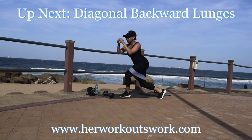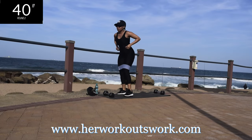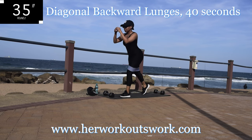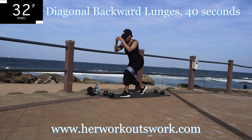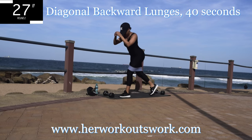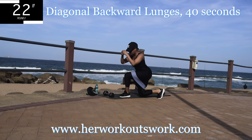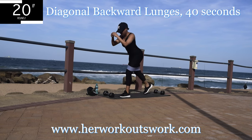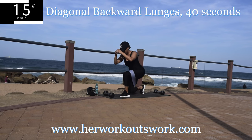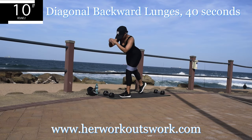Up next we've got diagonal backward lunges. You're going to do a backward lunge and go from corner to corner. Remember to engage your core throughout the movement and keep your back as straight as you possibly can. You're going to go slightly to the side of your front leg, on one side and then the other.